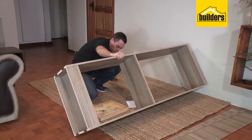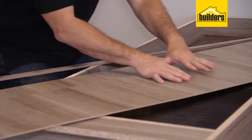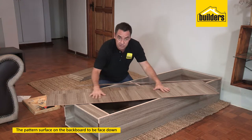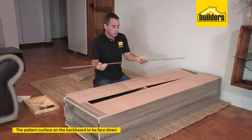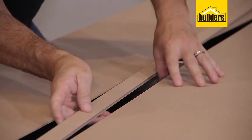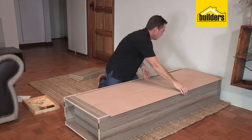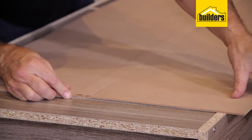I'm now going to flip it over and start fixing my backboard to the back side of the structure. You can see our backing board is made up of three pieces — two main pieces and then a joiner that goes in between the two. First of all, make sure that you have the patterned surface face down towards the inside of the bookcase. Now we're going to use the joiner — it basically works like a tongue and groove system. Line that up, pop it in all the way down and gently push it all the way through.